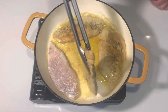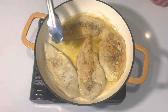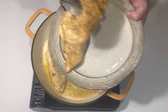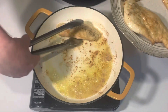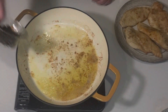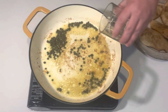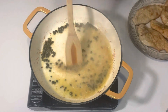After we get a nice golden color on each side we can remove the chicken onto a plate. There's some black pepper showing through the flour which isn't really a big deal because we're going to be covering them with a sauce anyway. Now we can begin building our sauce. Turn your pan down to medium-low and add in two tablespoons of capers. Swirl that around for about 20-30 seconds and then add in a half cup of some nice dry white wine.